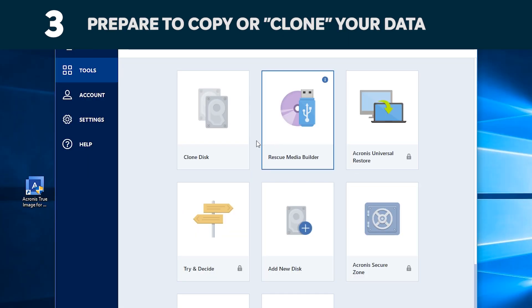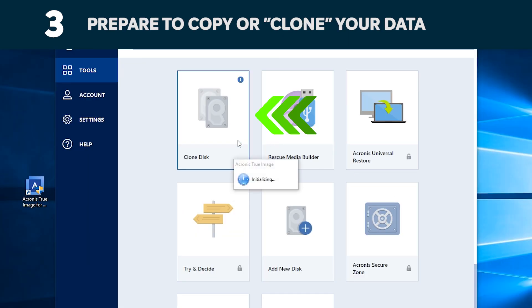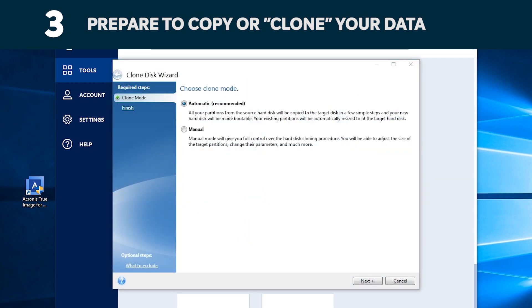You'll now see several options in the software. Select the Clone Disk option. You'll then be asked to select a clone mode. If you've never done this before, we recommend the automatic method. Then click the Next button.